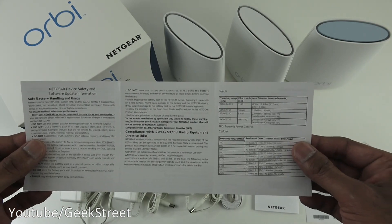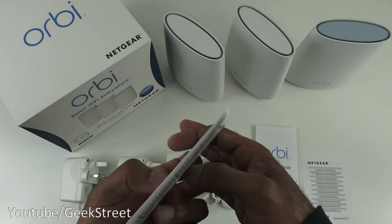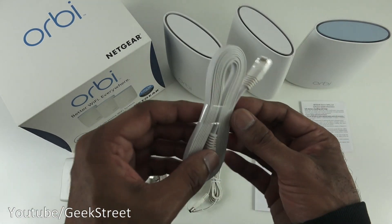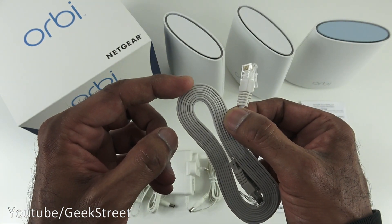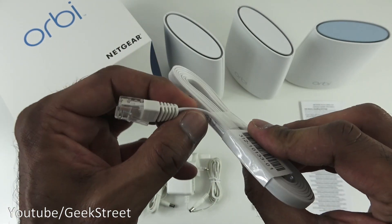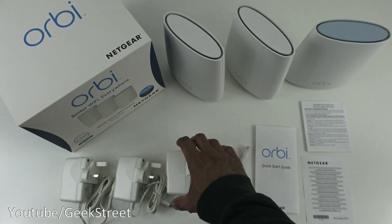Next you've got a Netgear device safety and software update information sheet in English on both sides. Then there's an Ethernet cable — a flat cable measuring 1.8 meters in length. It feels of good quality and I like the fact it's a flat cable.